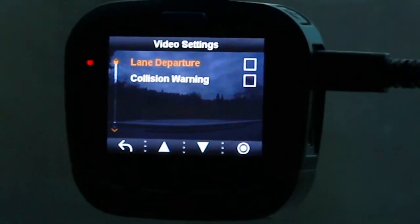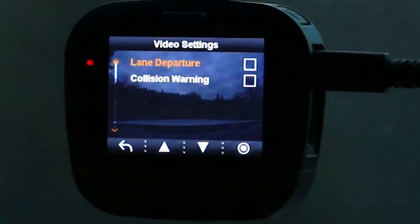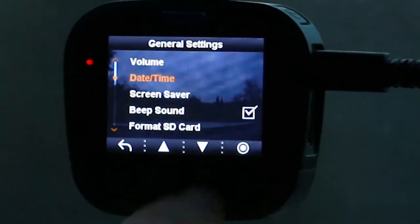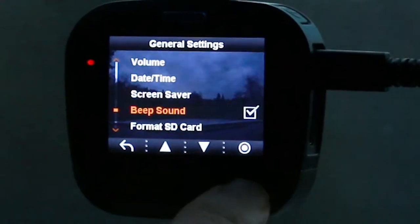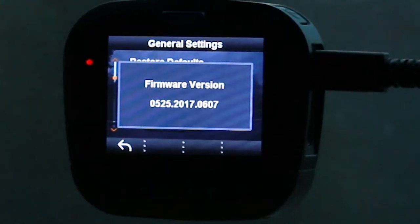Lane departure provides an audible warning when you exit a lane to the left or right, but the roads need to be fairly well defined for it to work — it's disabled by default. Collision warning requires a compatible GPS and is only active at 35 mph or faster; it alerts you if you're quickly approaching an obstacle. General settings include volume, date and time, screen saver, beep sound toggle, SD card formatting, restore defaults, and firmware version.